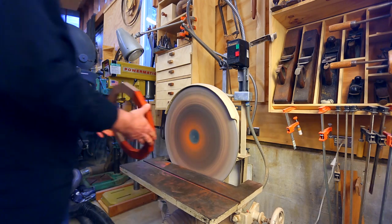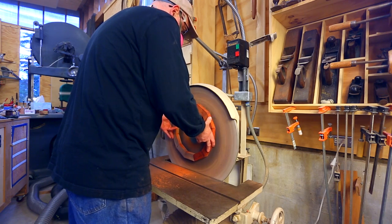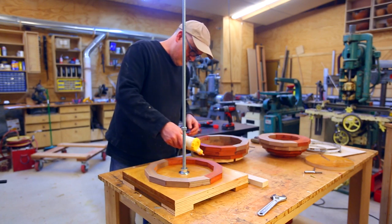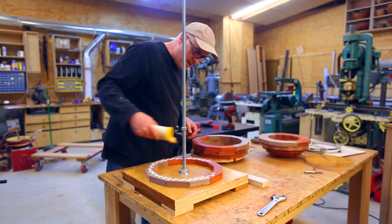I sand each face of each ring so that they'll sit perfectly flat against each other when I glue up the bowl. Then I glue the rings together using my new ring gluing clamp, which worked really well.